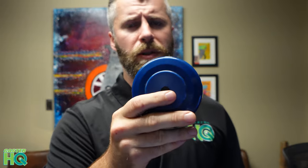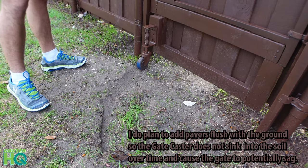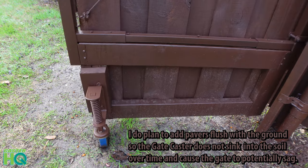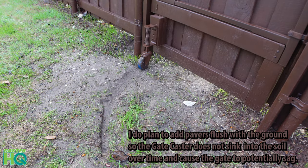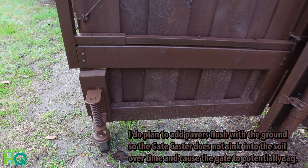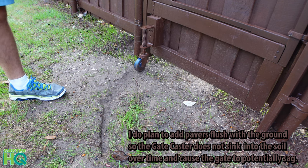I chose the solid poly wheel because it's going to last a little bit longer than the hard rubber in my opinion. It's a very hard durometer wheel, and I'm using it on the grass. We've had quite a bit of rain recently, so the soil is a lot softer, but it's still holding the gate up just fine and giving it great support, which keeps it from sagging. As you open the gate, the caster is going to swivel very easily.